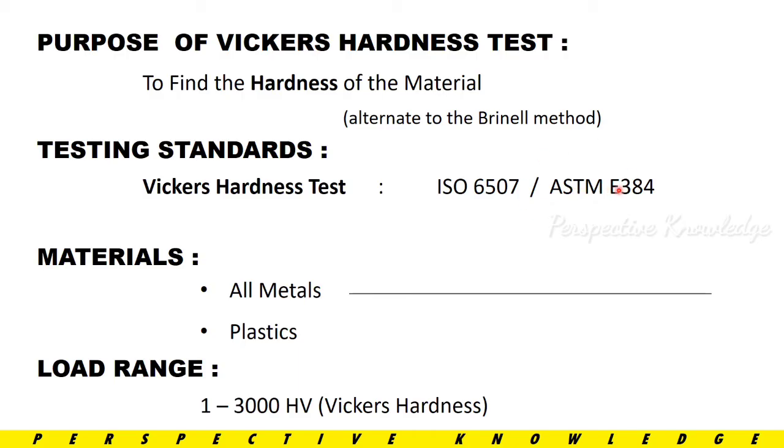We also use ASTM E384. We use these standards to carry out the test. With this test we can find the Vickers Hardness of all types of metal. The load range goes up to 3000 for Vickers Hardness.